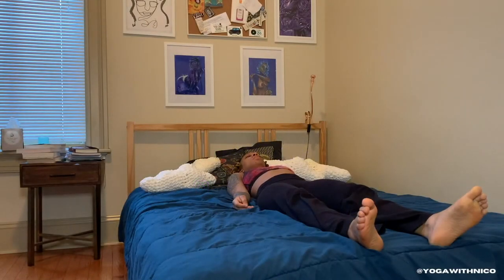Welcome back to my channel — I'm Nico. Today's practice is a 10-minute yoga practice that you can do right from your bed.